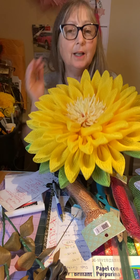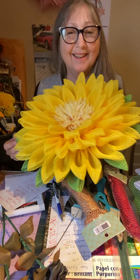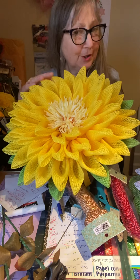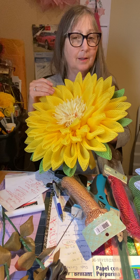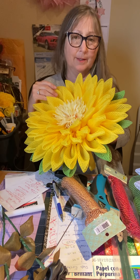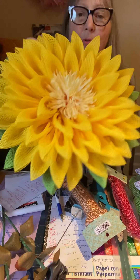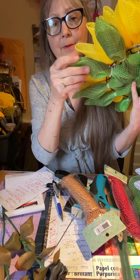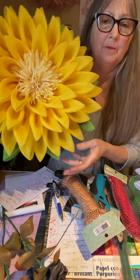Hello everyone, I'm back. I just wanted to show you guys this sunflower. I want to show you the sunflower - this is my fabric mesh one. I really like working with this, it's phenomenal. I just added those checked leaves that I have - it's a fabric mesh as well - so I just put that on there. I'm gonna make a middle for it.